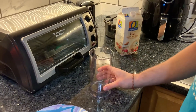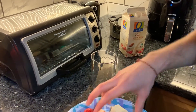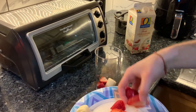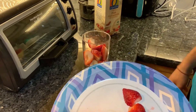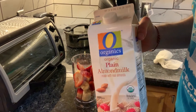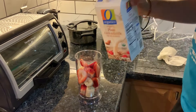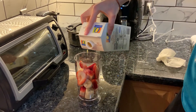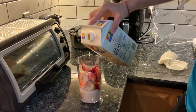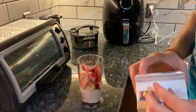Next, grab your blender or your cup that you blend with and put the fruits in it. You don't want to overfill your blender. Then grab your almond milk, give it a good shake, and pour. You want to get it up to about right here. Depending on how thick you want it, you can add more or less.